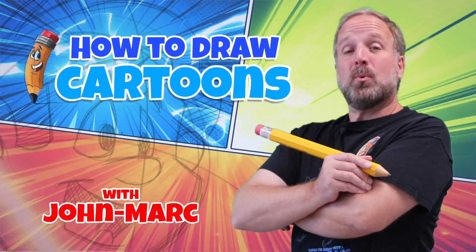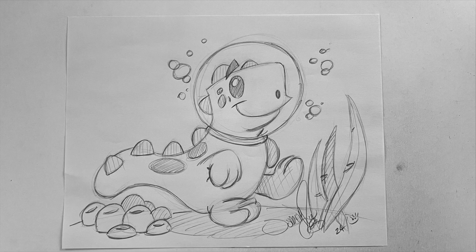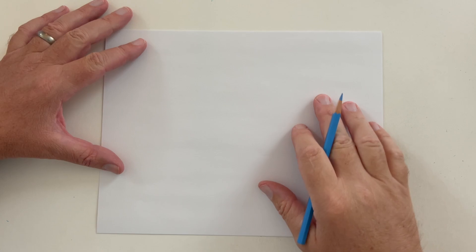Welcome to Draw Cartoons with John Mark. Today's lesson, we're going to do this cute little cartoon dinosaur underwater. All right, let's begin the lesson.